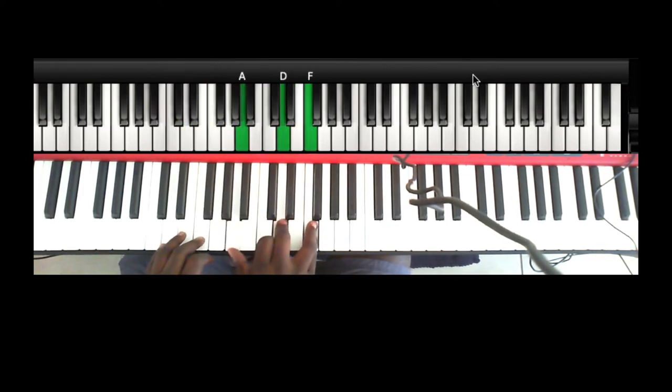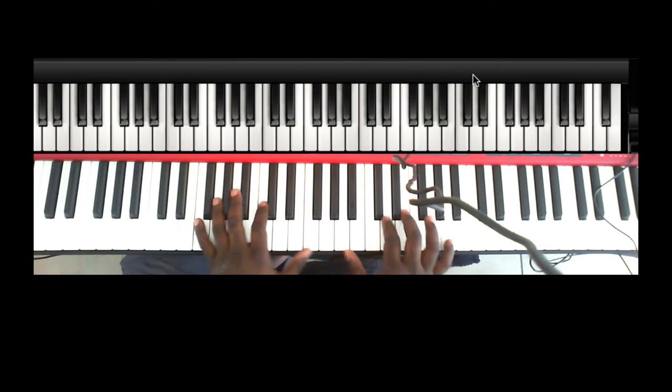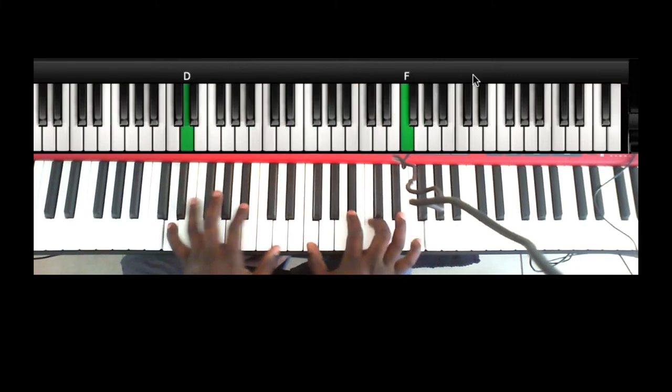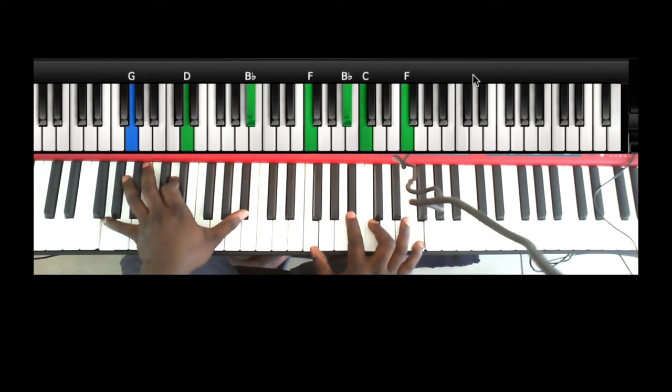Then again you do the same movement — you can do this or that. The same walk-down, but when you get to the 2 you're playing left hand G, D, Bb; right hand F, D-flat, C, and F. You want to have a beat like that.